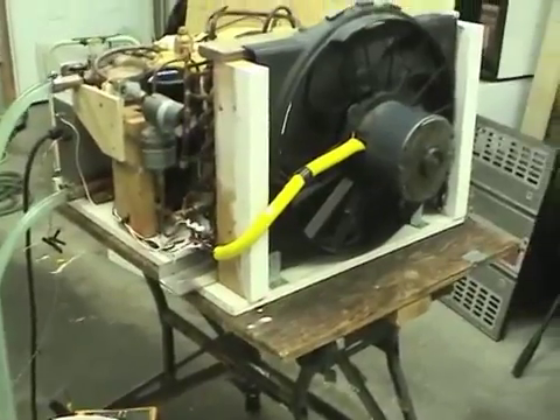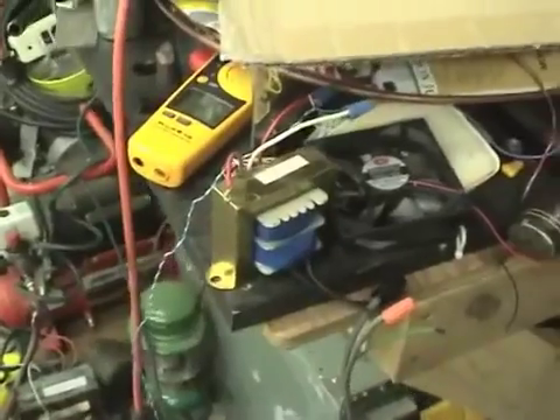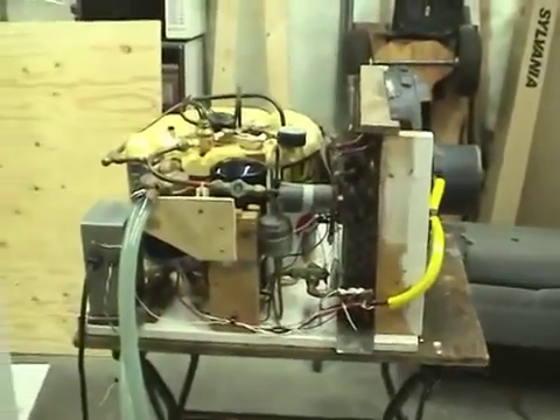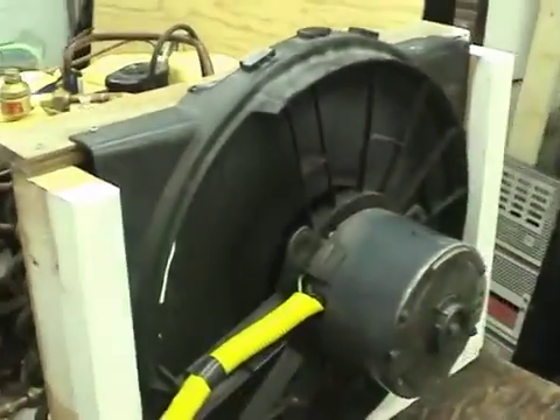Ready to start it up and give a demo of it operating. This is a transformer to get 24 volts to command it to turn on. Let's plug that in. There we go — fan is running.